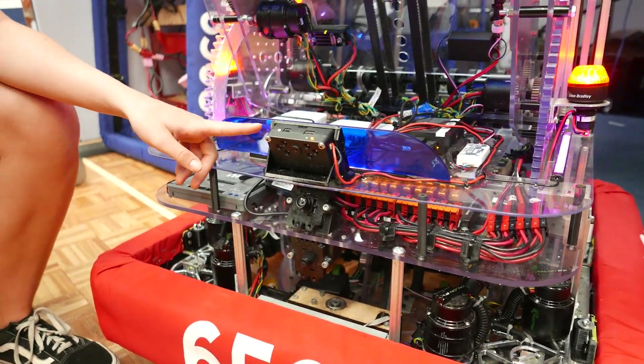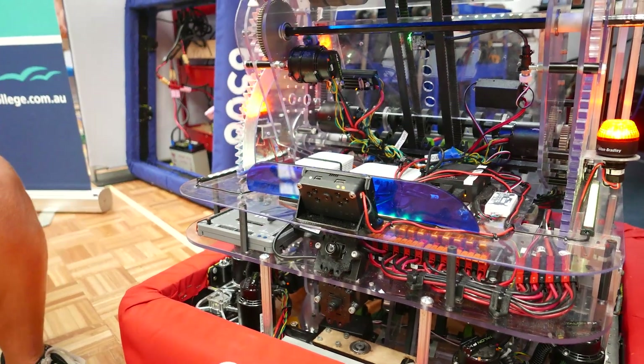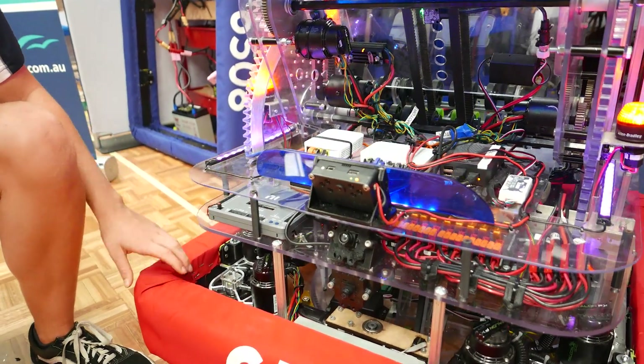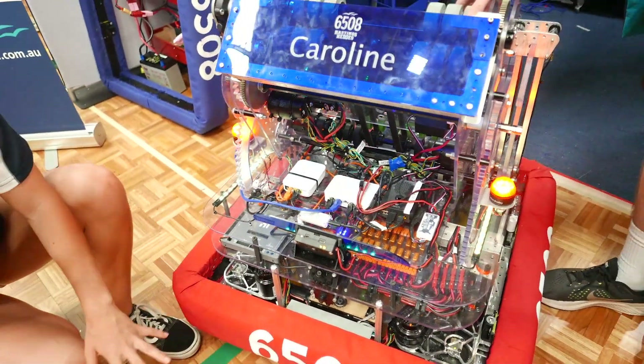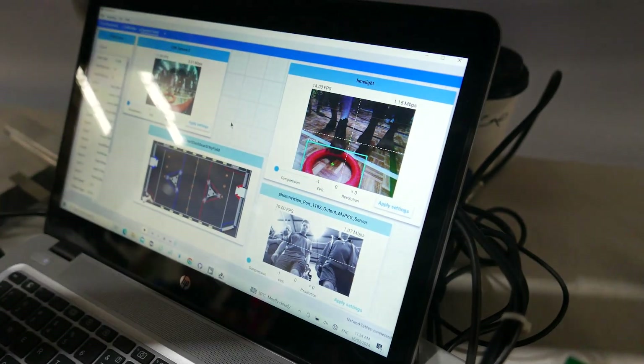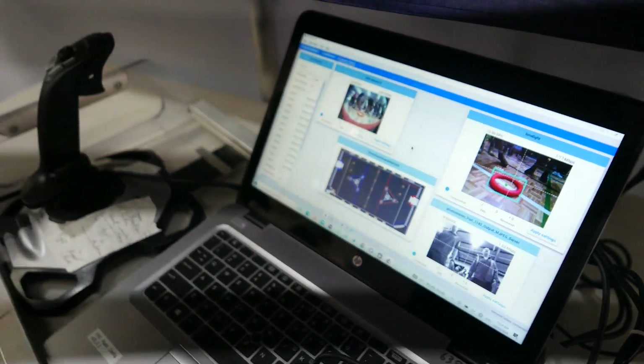With the Limelight here, that helps us detect the notes. So if the driver doesn't have a view of the notes, we can get the robot to automatically drive up to the note and pick it up. Let's hand it over to Bailey now, who will be telling us about the localization.